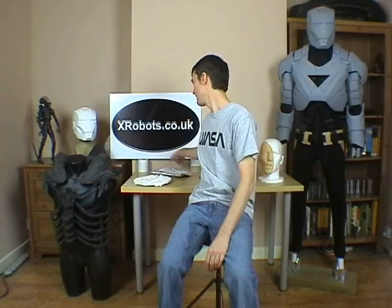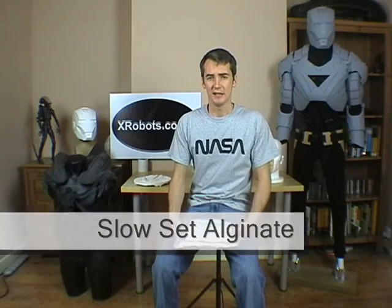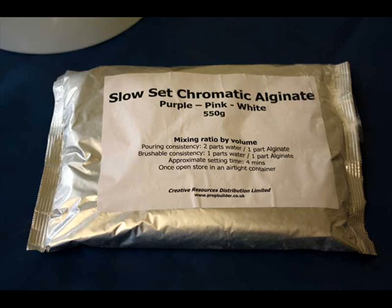When you choose a moulding compound for life casting, you should check that it says it's skin safe. I'm going to show you how to use Alginate. This is 550g. It's used by dentists for doing casts of your mouth if you've ever had a crown fitted. Alginate is made of seaweed, so it's non-toxic and safe to put on your skin. This is a slow-set version — the dentists use a faster-set version. This one sets in around 4 minutes. It's also chromatic Alginate, which changes colour. When you first mix it, it's purple, then it changes to pink when it's ready to do the mould, and when it's set, it changes to white so you know it's safe to remove your hand.